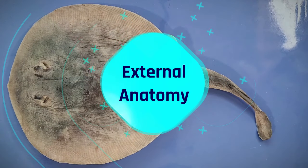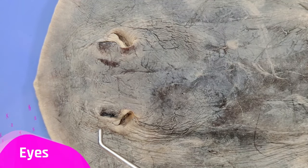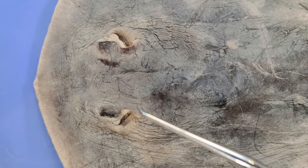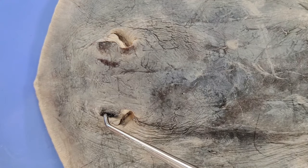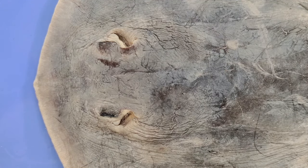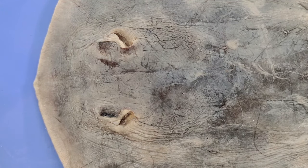So let's take a look at the external anatomy. Here are the eyes of the skate. Most skates live on the sea floor, where their flat shape makes it easy for them to hide by burrowing into the sand. Because of this, their eyes are on the top of their bodies, facing up, which lets them see potential predators above them.